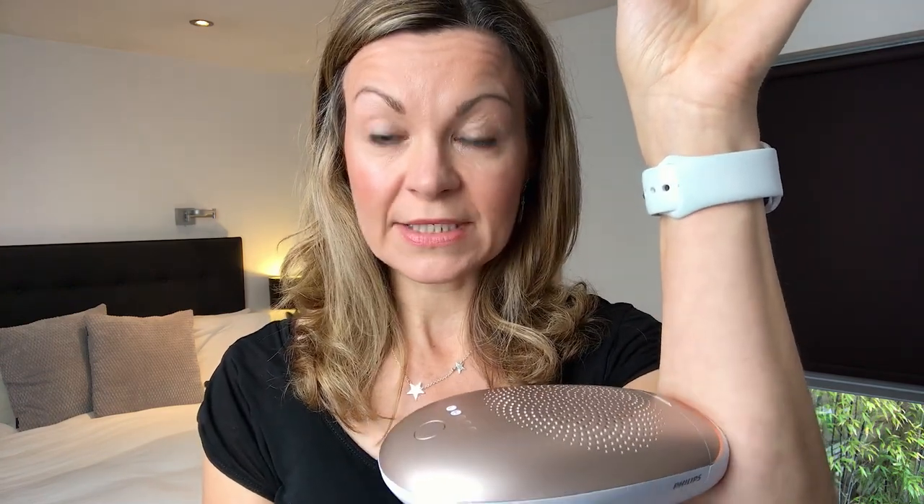The first time you use it you're advised to do a skin patch test - just do it once or twice on your skin and leave it for 24 hours to see if any redness develops. You also want to start on a low setting and build your way up depending on what's comfortable. It shouldn't feel stingy - it does feel hot on the skin but it shouldn't hurt.